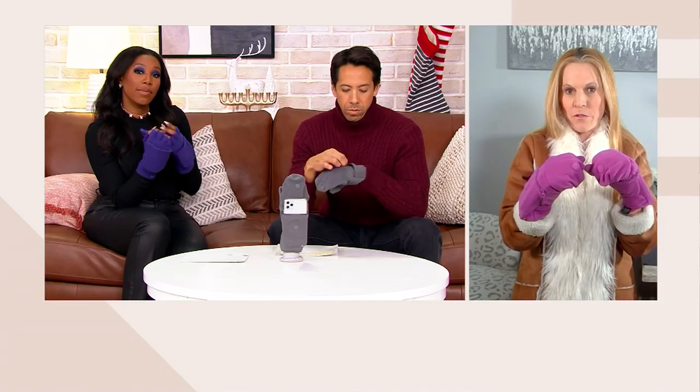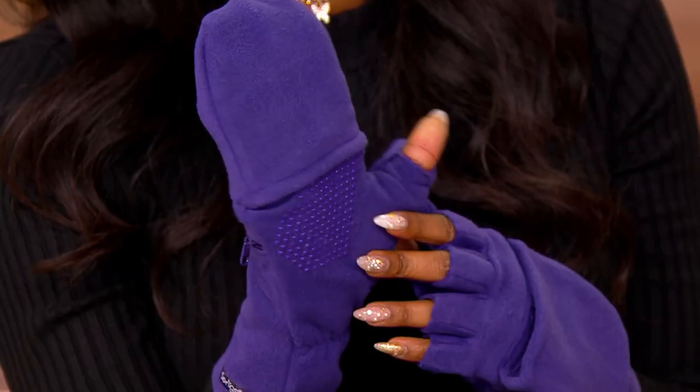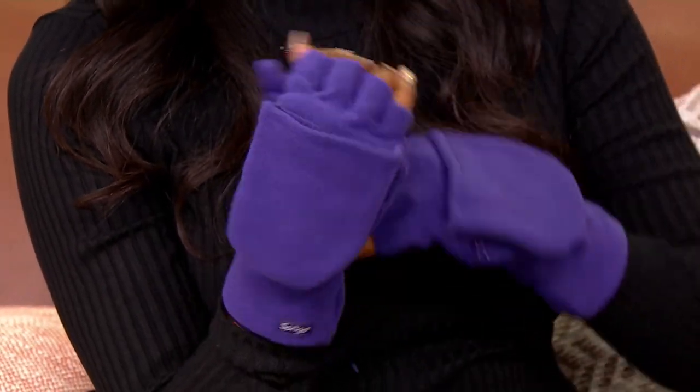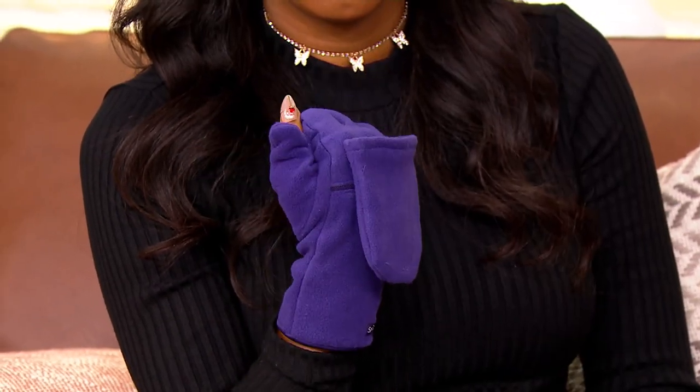First of all, it's a mitten, and mittens are the warmest gloves you want to have, because they're going to lock in the warmth around your fingers, versus a regular glove where your fingers are spread out — those will get your fingers colder faster. But there are times that we do need our fingers. There is a flap that's going to flap down, and your thumb finger too can come off, so you can have all five fingers on both hands free.